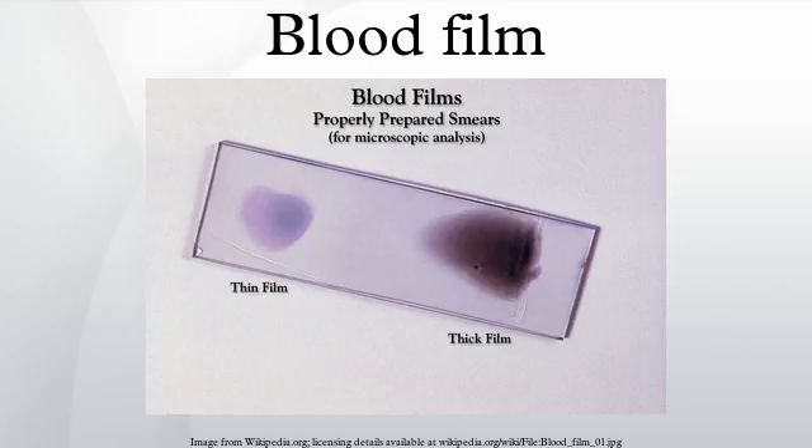Romanowski stain or a variant stain is usually used for malaria blood films. Some laboratories mistakenly use the same staining pH as they do for routine hematology blood films. Malaria blood films must be stained at pH 7.0, or Schüffner's dots and James's dots will not be seen.